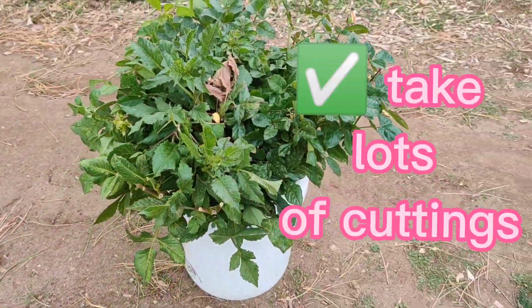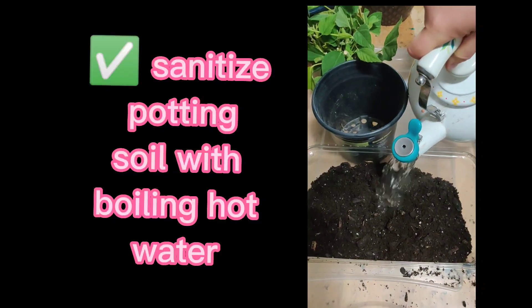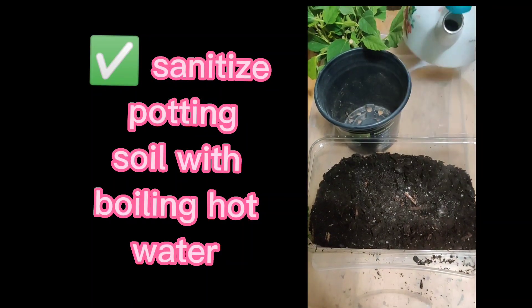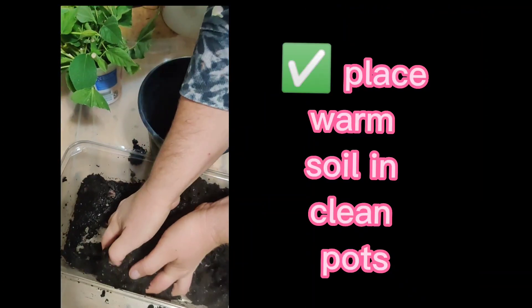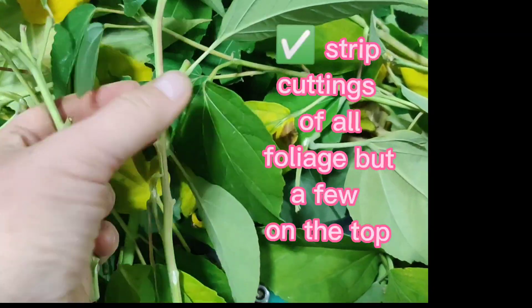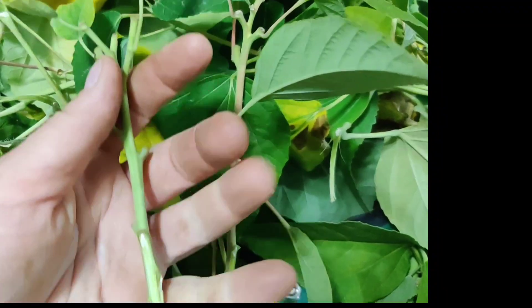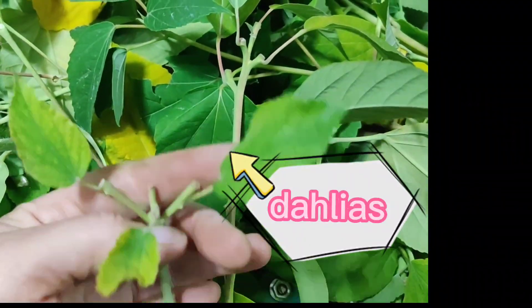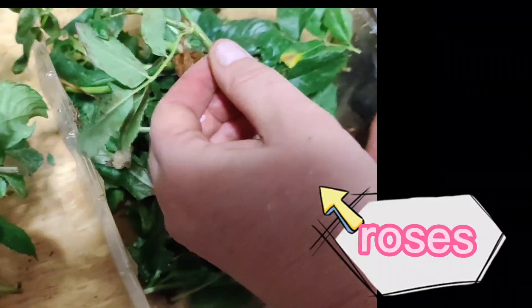Here's a bucket of peach roses and all sorts of dahlia foliage, and then I have boiling water. Here's what I'm working on, and this is the one I just did. Okay, here's this gorgeous peach rose that I love.